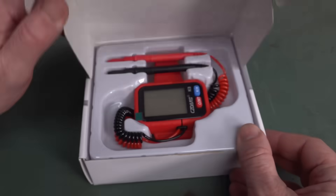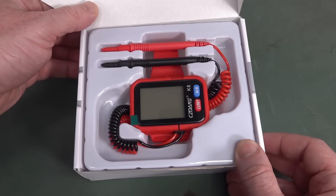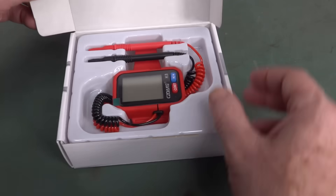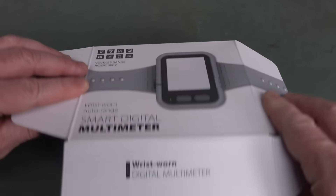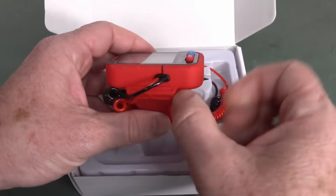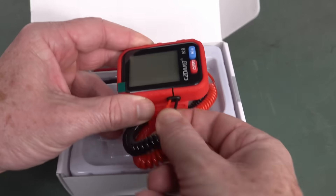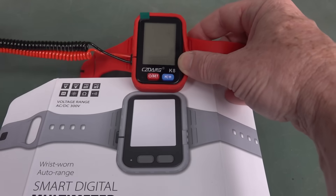It can do 300 volts, no worries. Oh, that doesn't look like that — and the probes aren't removable. That's not quite what was promised, is it?